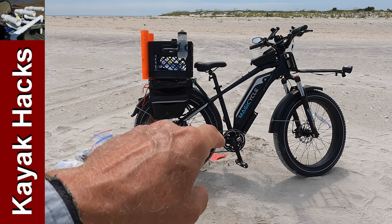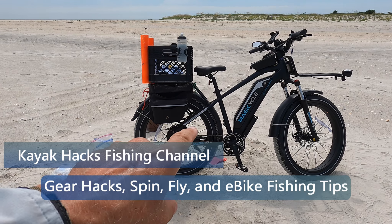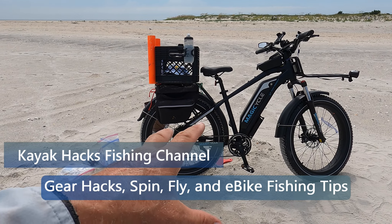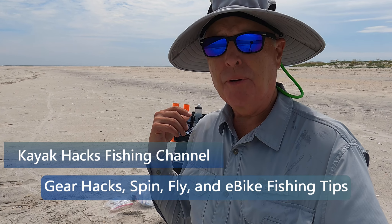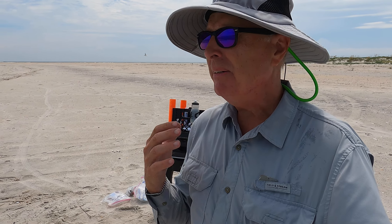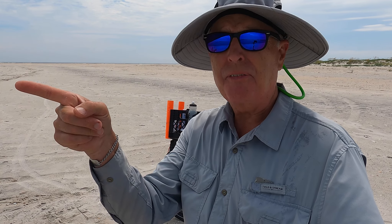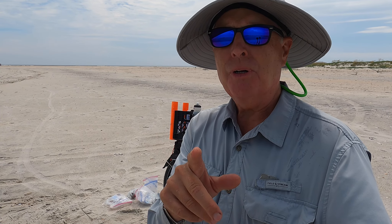Does the Magicycle Cruiser hold up under a harsh environment? Let me show you what this bike looks like after over 200 miles on the beach. Stay tuned — it's time for an update on my review of the Magicycle fat tire beach cruiser. I'm going to wait till I get back home and then we'll go through feature by feature on the pros and cons.